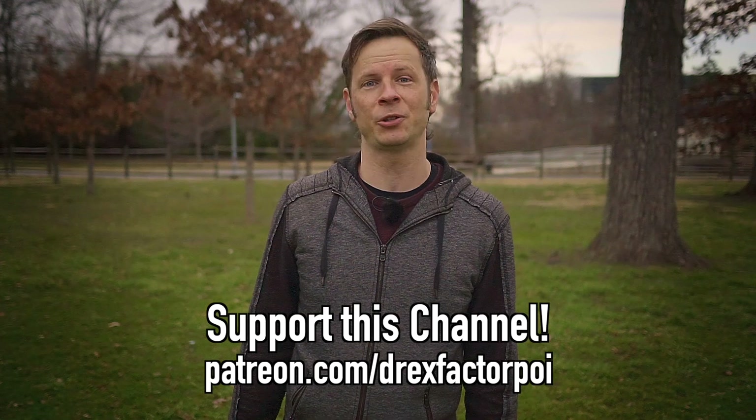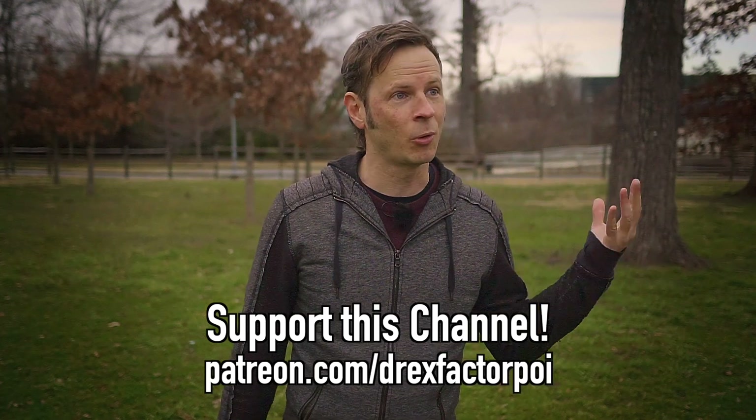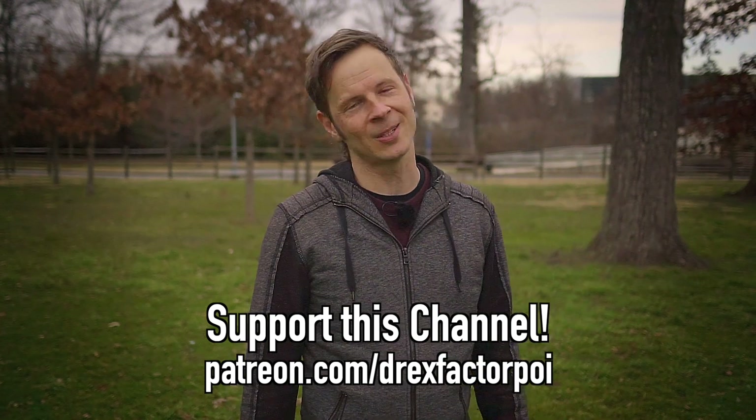Do you like the videos that I produce? Do you like my Flow sessions, my videos on Flow Arts culture, and my combo tutorials? I'm on a mission to bring poi spinning and flow arts to the wider world and help people connect with their bodies and their brains. So help me do it — head on over to patreon.com/DrexFactorPoi and sign up. There you can get access to a whole host of awesome rewards, plus you'll be helping me out in my mission.